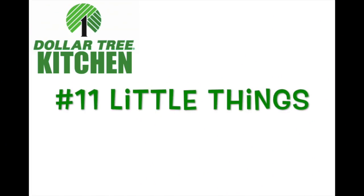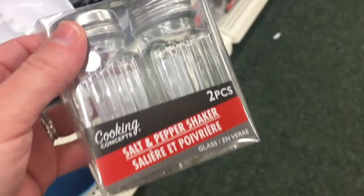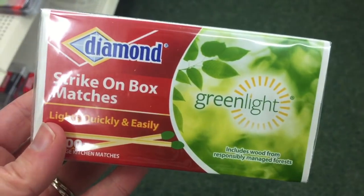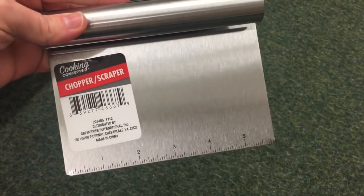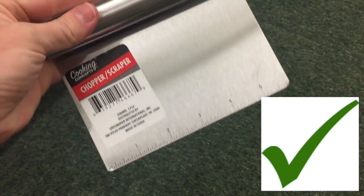Number eleven: the little things in the kitchen. You can get 500 toothpicks for just a buck. Next are salt and pepper shakers — they look much cuter than your plain white and black containers. Next is matches — you get a ton of them and it's a good brand. Number twelve: the chopper or scraper. I just have to tell you how much I love these. It's like a little knife and you can also scrape up your food and dump it into your bowl.